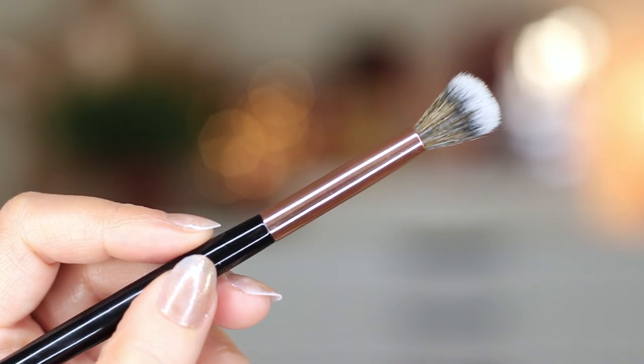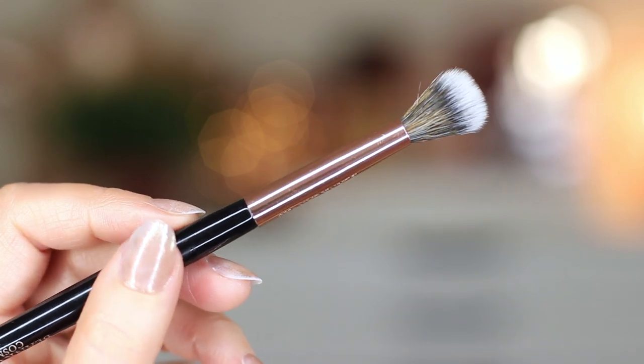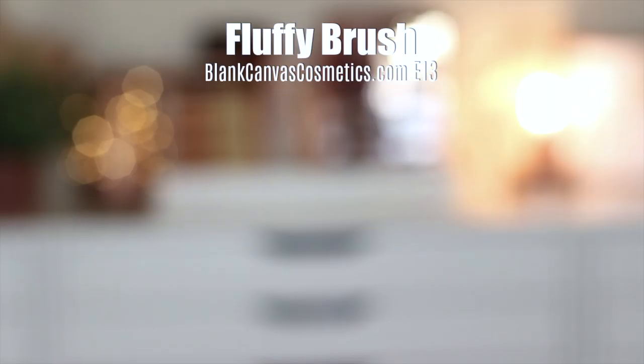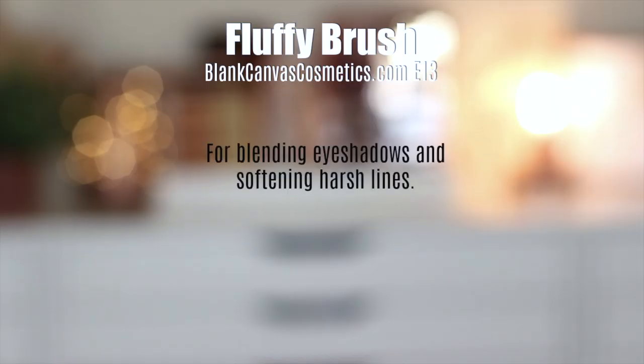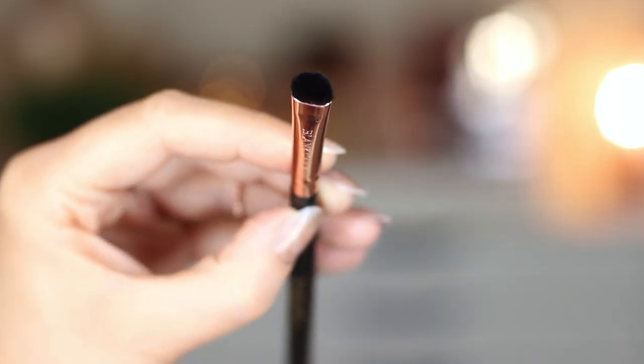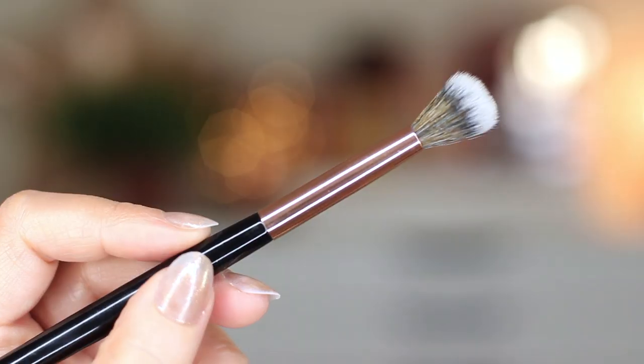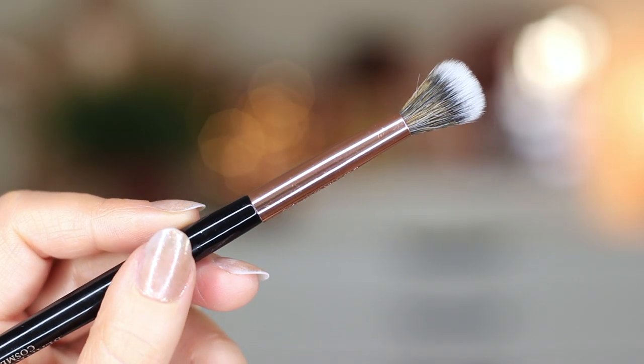And then you have a fluffy brush. This is the E13 by Blanc Canvas Cosmetics, and what a fluffy brush does is it basically blends out and softens any harsh lines. So you can apply with your flat brush and then blend out any harsh lines using your blending brush. It is the most important eyeshadow brush that you will own. Whereas a flat brush can kind of be replaced with a sponge tip applicator or even a q-tip or your fingertips, you can't replace a good blend from a fluffy brush.